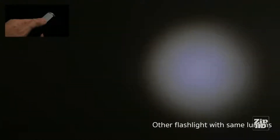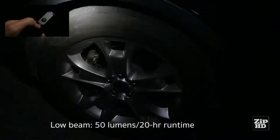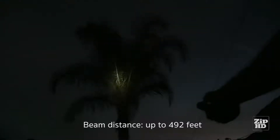Press the button once for high beam, again for low beam, and a third time to enable SOS mode. On high, Auto Xscape puts out 135 lumens covering up to 492 feet. No matter what mode you're in, simply hold down the button and the beam will immediately shut off.